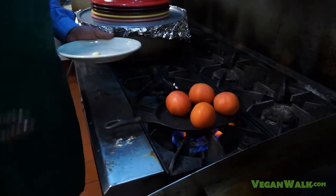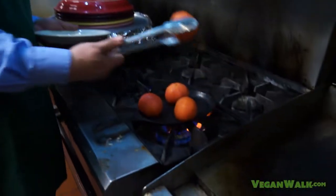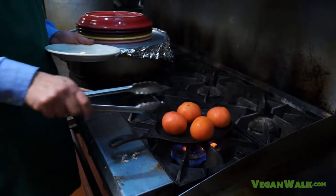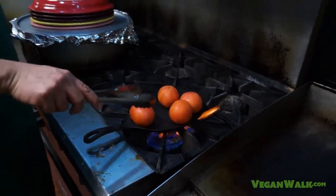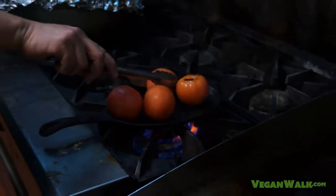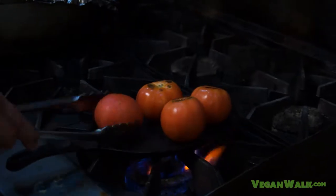Basically, you just let them sit there. Three minutes, you turn them. Three more minutes, you turn them. Eventually all of it will be roasted in a dark brown color, and that's what we want. I recently came to find out that cooked tomatoes are actually more nutritious than raw tomatoes — the antioxidants in them get a boost when you cook them. They will get soft in about 10 minutes.